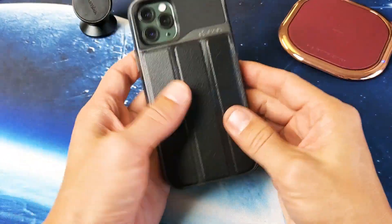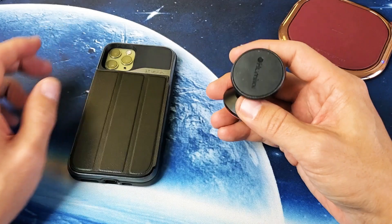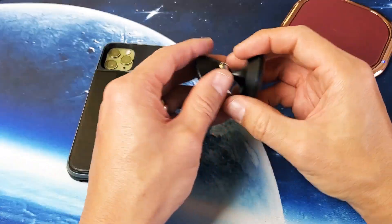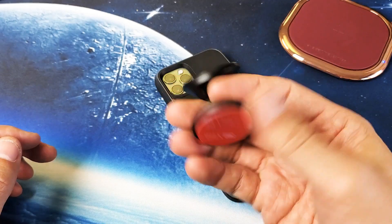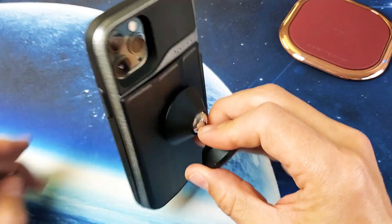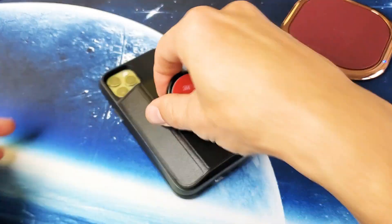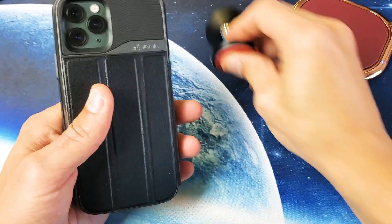Another cool thing to note is that because there's a magnet here, if you use one of these magnetic mounts in your car — like the dashboard one with 3M tape, or a vent mount with a magnet — this works great. I prefer the vent mount. It's pretty stable and you're able to use your GPS while it's mounted. Just raise it up like that and it's not going to fall over.